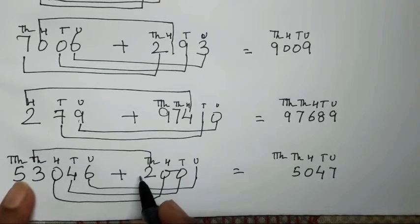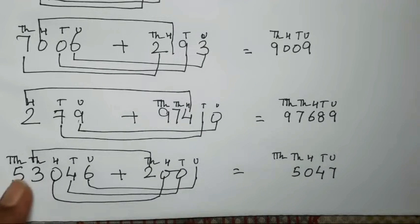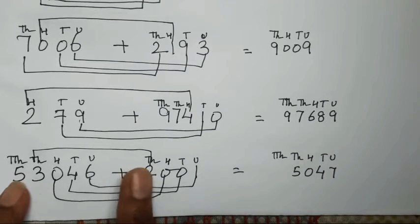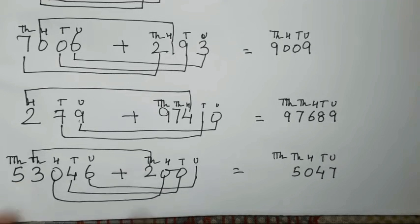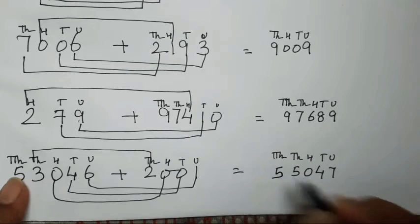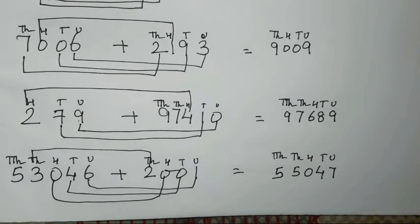Now over here there is no ten-thousand number in the second number — it is not given. The ten-thousand number has not been given. So what we have to do is just write this number as it is over here. That's it. Isn't it easy?